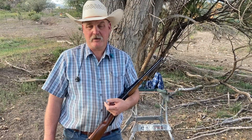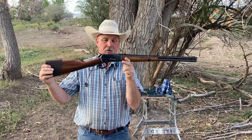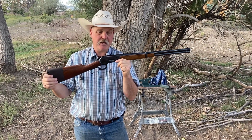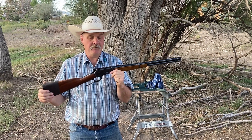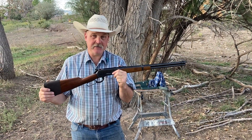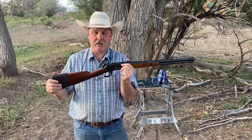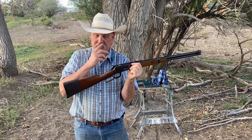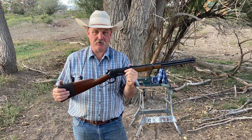Hello everybody, going to do a little video today. I've got an elk hunt coming up — if you guys have been watching my other videos, I've been talking about it a little bit. I'm getting my .45-70 Browning made, Winchester 1886. I've shot this gun quite a bit, but I haven't shot it enough this summer, so I'm just doing some practicing today. I'm going to shoot three off the bench and then shoot some steel gongs.